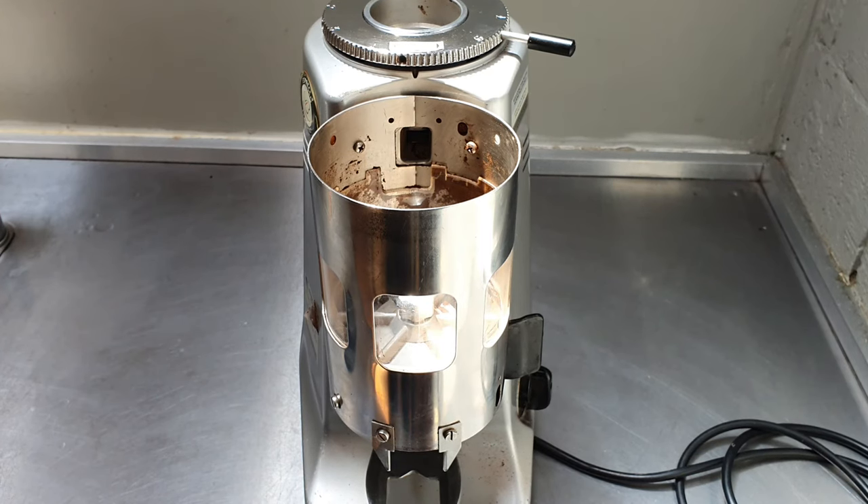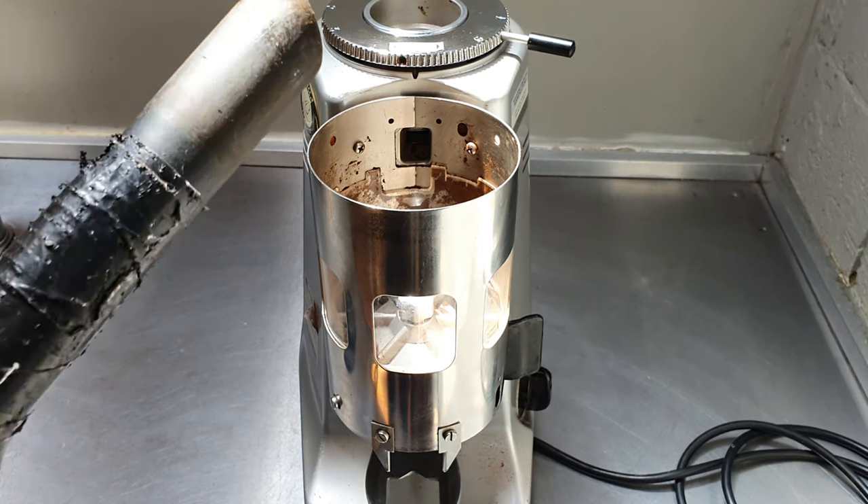It helps if you can clean the dosing chamber first, and we find a vacuum works really well.